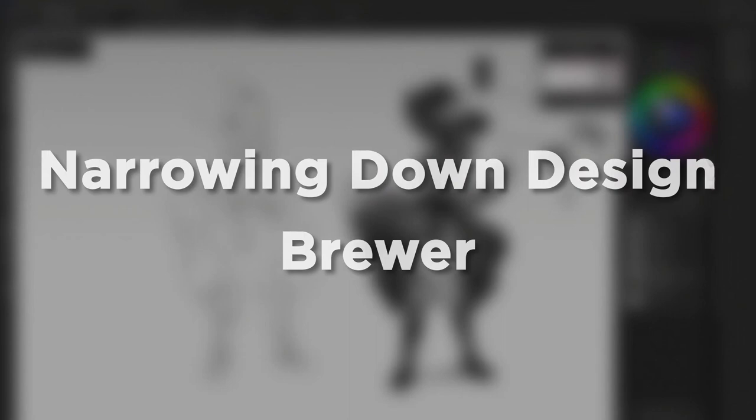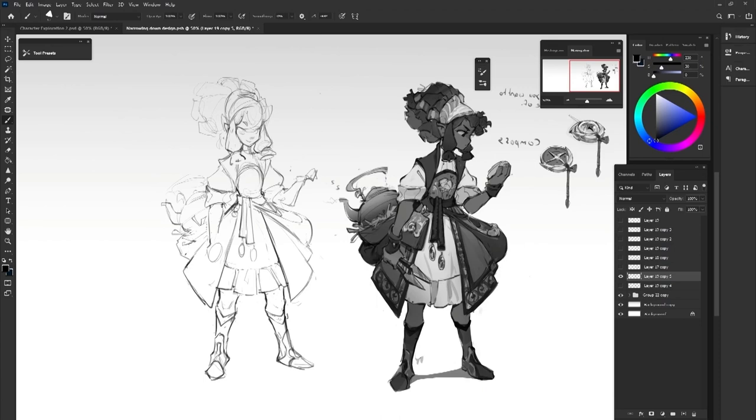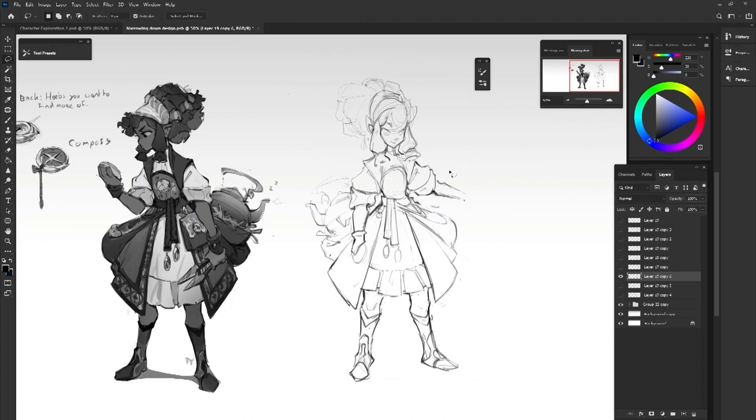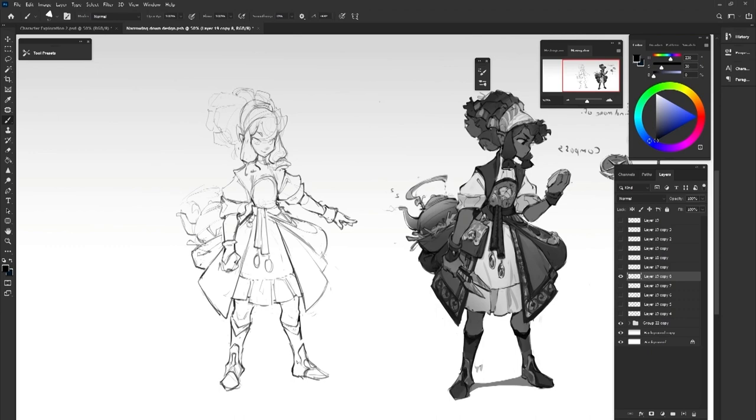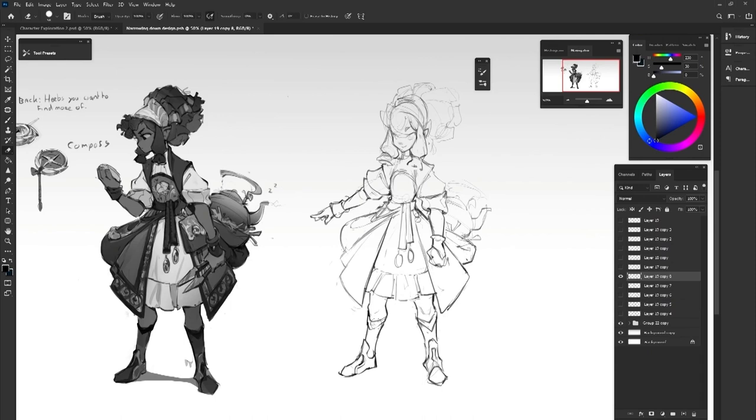Once the character had been approved, they asked me to redraw it in a cleaner way so we can clearly see all the details, and especially her face, since that one wasn't really showcased well in the original sketch. It also gives us the chance to fix some choices that don't work completely, simplify some elements, and think more logically about how the different parts connect and overlap.